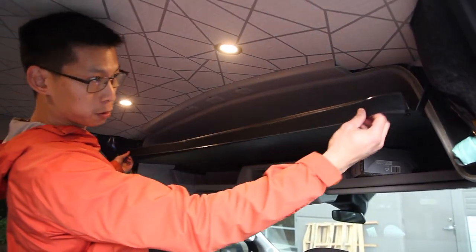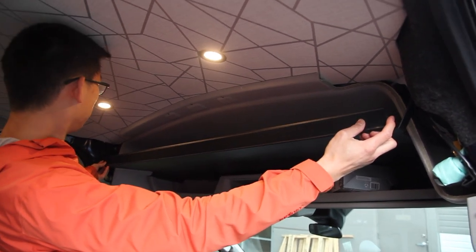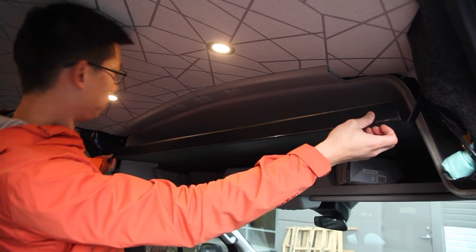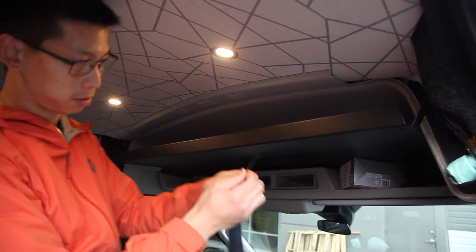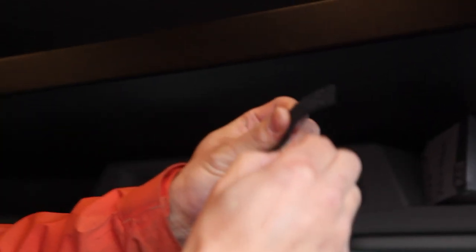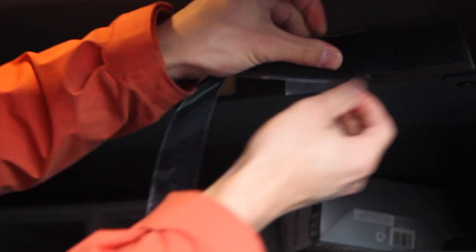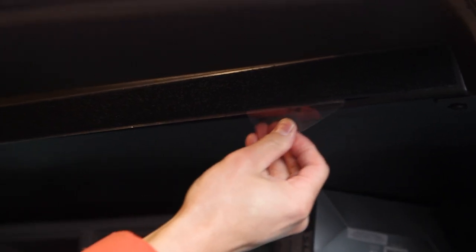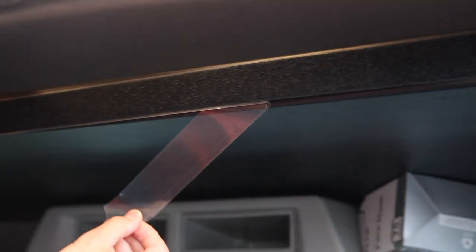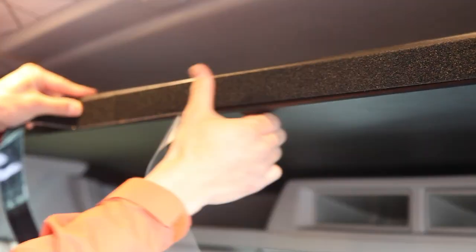The first step is to take your Velcro strip and test fit it to your shelf. Make sure it's the right length — if there's any excess, go ahead and trim that off. I've already pre-trimmed this one. Peel the backing off a few inches, then work from one end while straightening it out, and slowly peel the backing off to keep it all straight. Push it down along the way and do that for the entire length of the shelf.